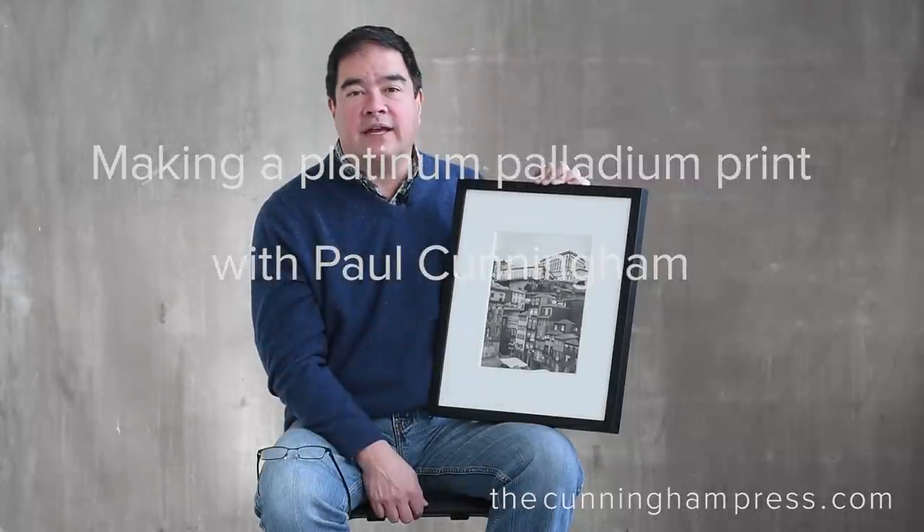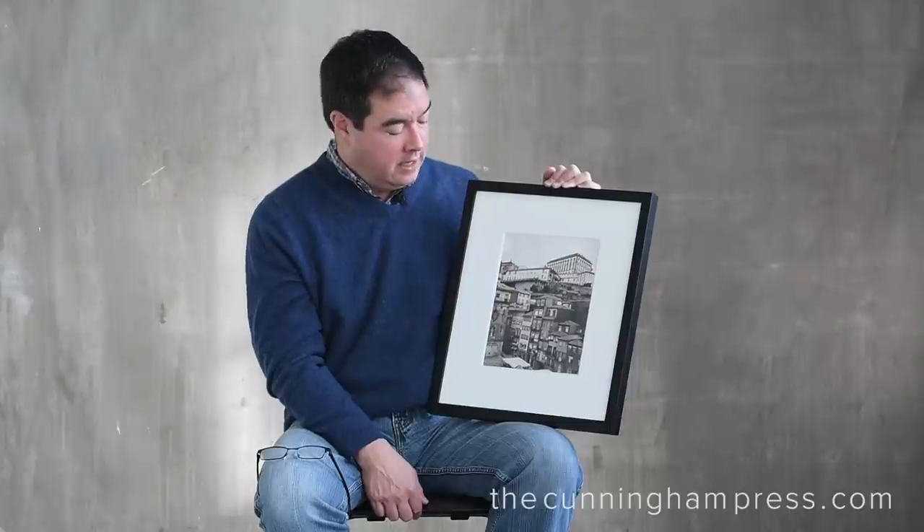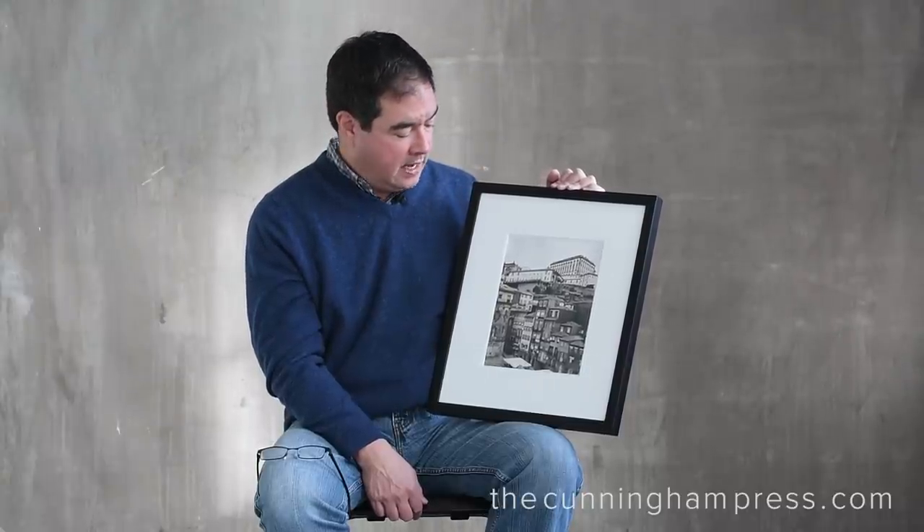Hi everybody, I'm glad you're here. I just wanted to share an image with you today from Portugal. This was originally shot on large format film, 4x5 film, and it's a scene from the Praça de Ribera, a famous plaza in Porto. And if you get a chance to visit there, I would highly recommend it.